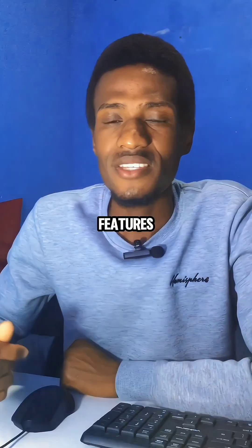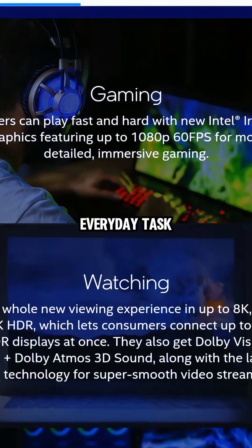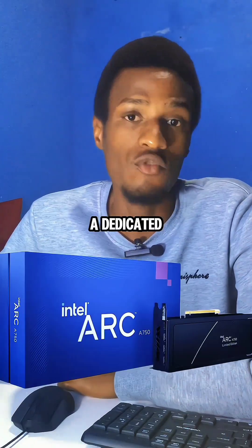These types of CPUs feature Intel Iris Xe Graphics, which is a relatively powerful integrated graphics, capable of handling everyday tasks like web browsing, video playback, and even some light gaming. But it is not as powerful as a dedicated graphics card.